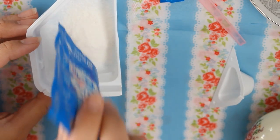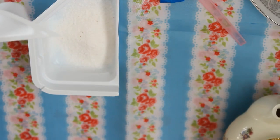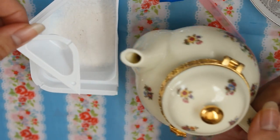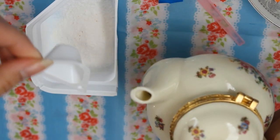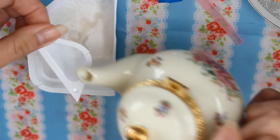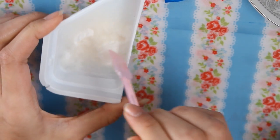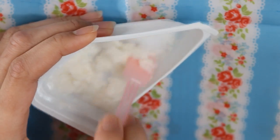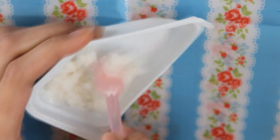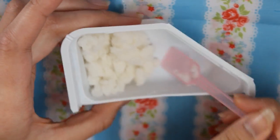Pour all of it in. I think I'm supposed to put two little cups of water, so I'm just going to add two of these. Then I'm just going to mix it up. Even the rice smells like curry! Okay, it's all done now.